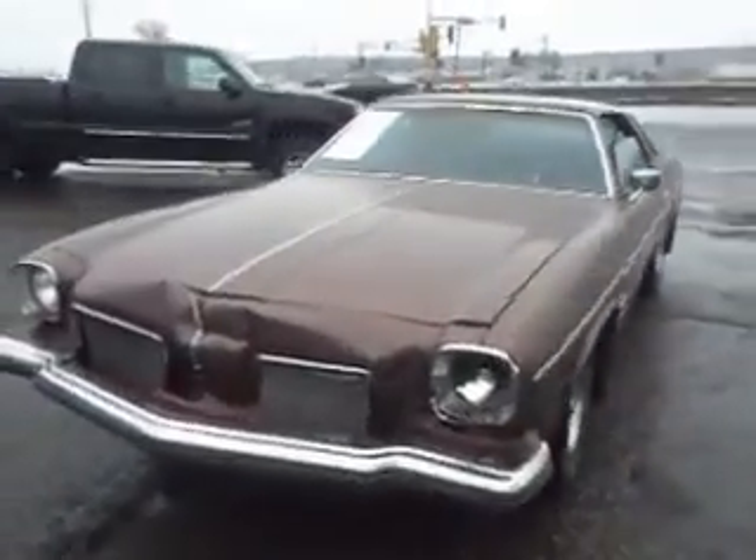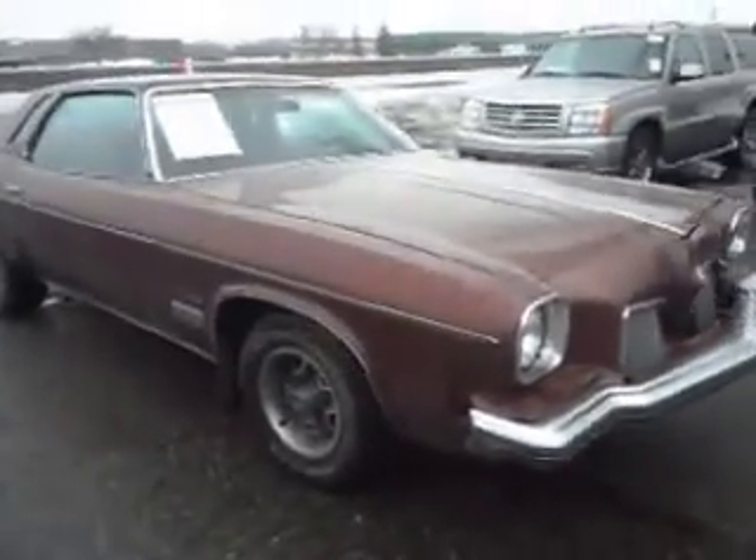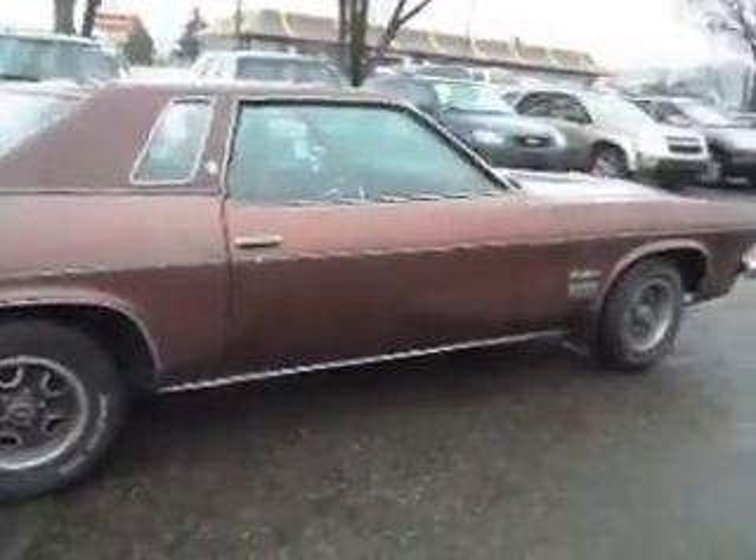Alright, today we have a great project vehicle: a 1973 Oldsmobile Cutlass Supreme, two-door hardtop. This is a rust-free vehicle.